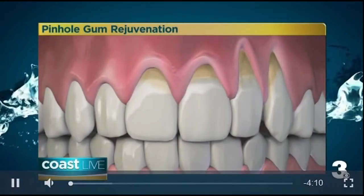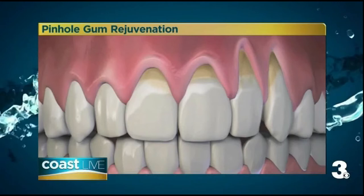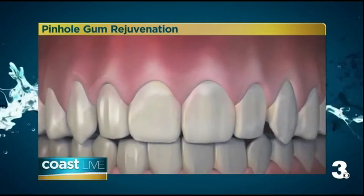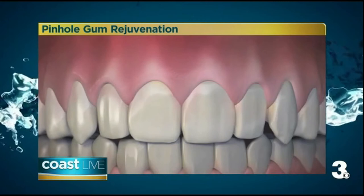Receding gums are unattractive and can cause tooth sensitivity, but many people avoid gum grafting because they've heard that it's painful. So how can you go from this to this — more normal gums — without requiring scalpels or sutures? Our next guest has the answers for us today. Joining us is dentist Dr. John Chow.